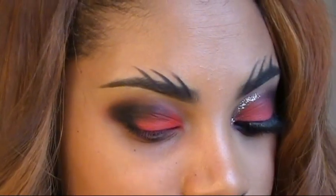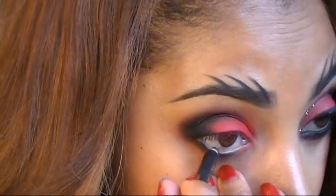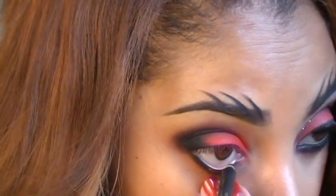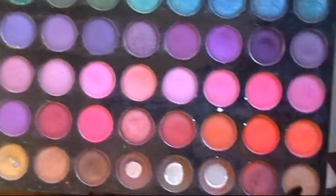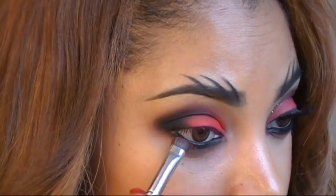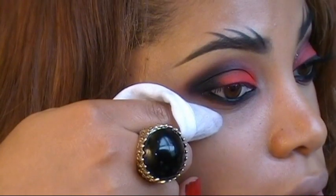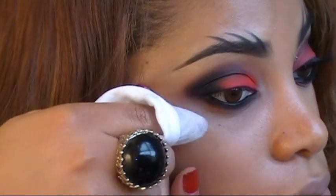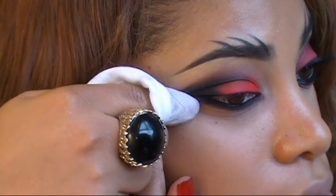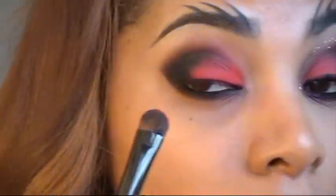Next I'm going to line my waterline using Smolder by MAC. Then I'm going back into the same red eyeshadow from my BH 120 palette and applying it along the bottom lash line. I'm also taking a facial wipe and wiping upwards to get the same shape as the other eye, then reapplying the red.